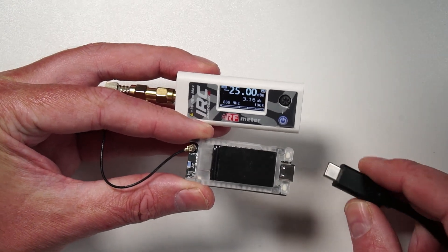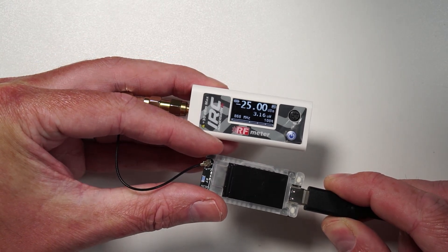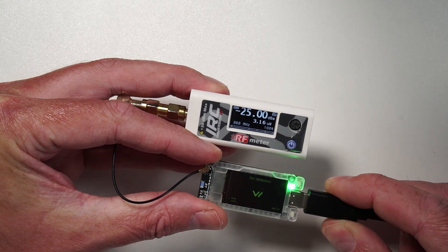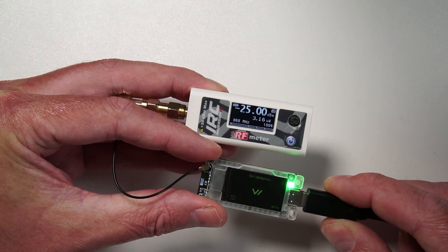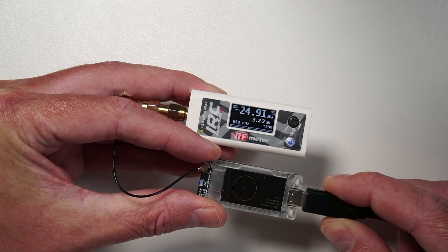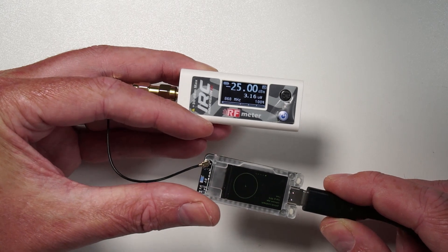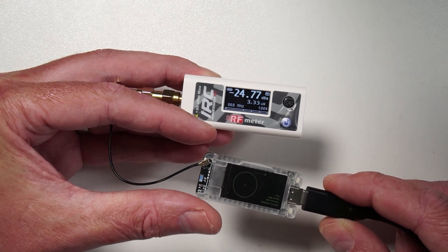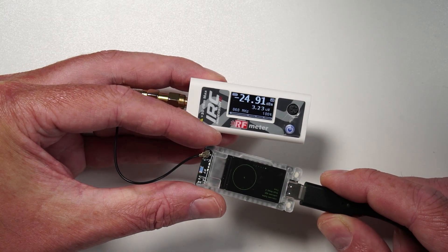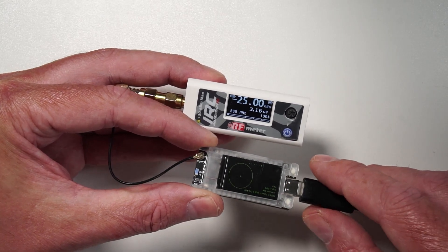I've hooked up a little power meter here because I just want to see what the output power of this is. We should be around the 100 milliwatt kind of level somewhere, but some of these do kick out a little bit more than others. Just waiting for its first beacon. And yeah, 135 milliwatts — I think that's comparable and about average for a Heltec. At least we know it's putting out a healthy amount of power.